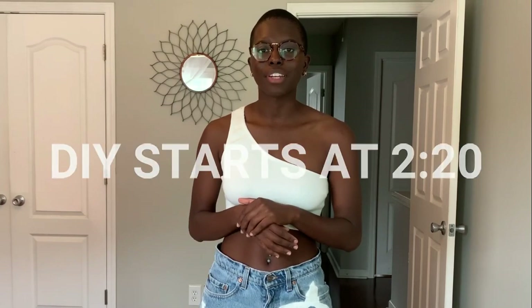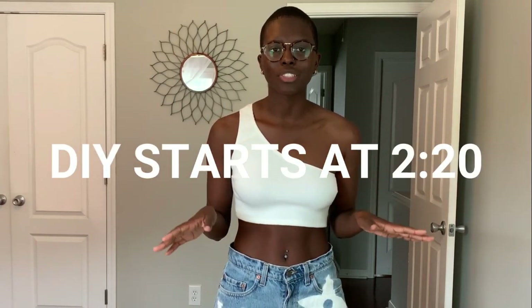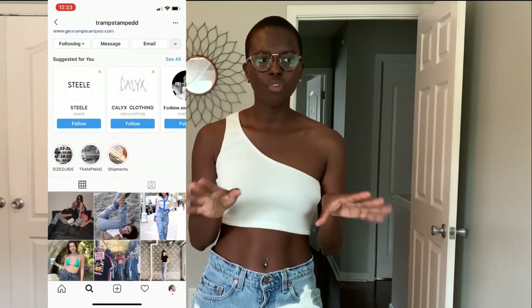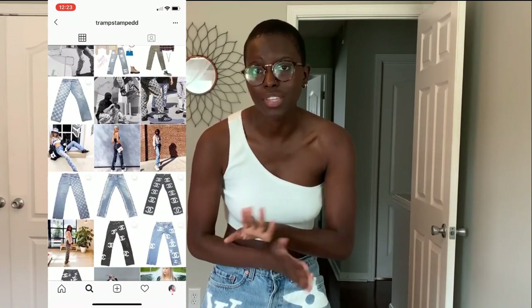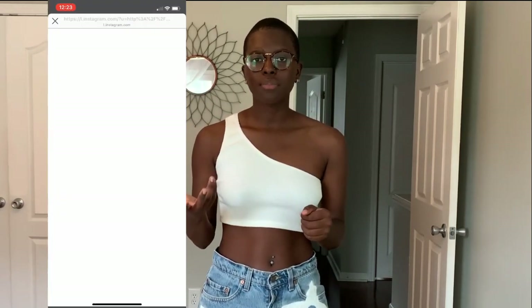Before I get into the DIY part of the video, let me give y'all a little bit of background on why I even made these jeans. So I was going through Instagram and I came across this page called Transfam — no front to them, I appreciate them, I'm happy that y'all are making your own stuff. But I saw these Louis Vuitton jeans that I thought were really cute and I wanted to purchase them.